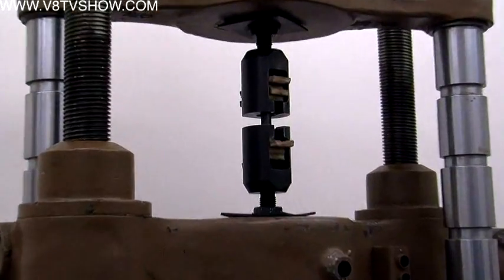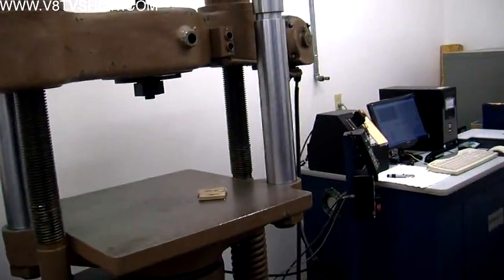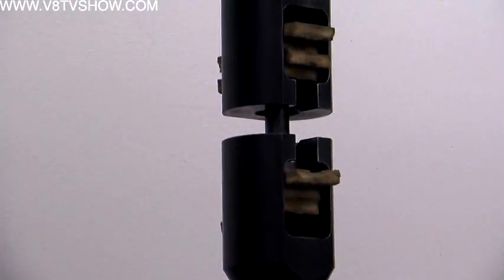After fatigue testing, the bolts move on to the tensile test. The tensile test machine puts tension on the bolt until it actually fails. It's starting to pull on the bolt and you can see the load on the graph on the screen. As the load goes up it will continue to climb, pulling on the part until it actually yields and breaks.